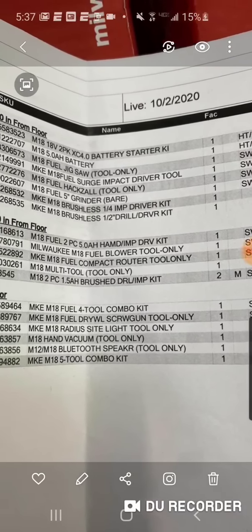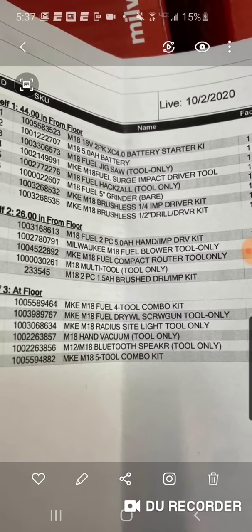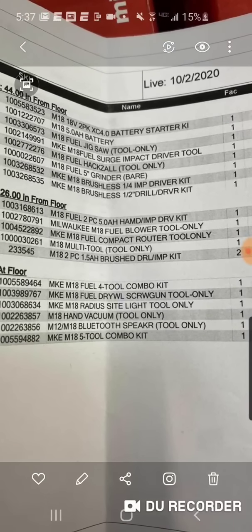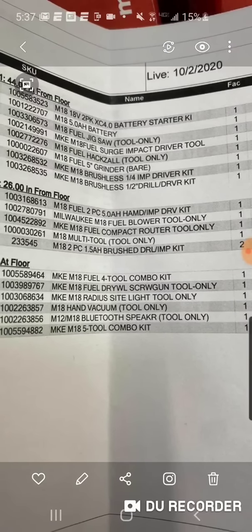So the top one here is for the four amp hour starter kit. The one in the middle is for the two-piece five amp hour hammer drill and impact driver kit. And the one at the bottom is for the Milwaukee Fuel four tool combo kit — that's the one that is $599.